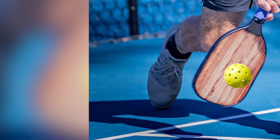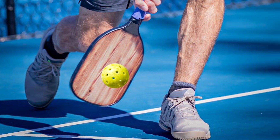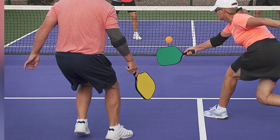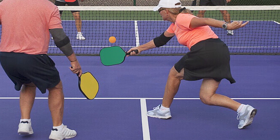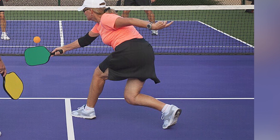In conclusion, selecting the right pickleball court shoes for different surfaces is vital for your performance and safety. By considering factors like traction, ankle support, cushioning, durability, and comfort, you can make an informed choice that enhances your overall pickleball experience and reduces the risk of injuries.